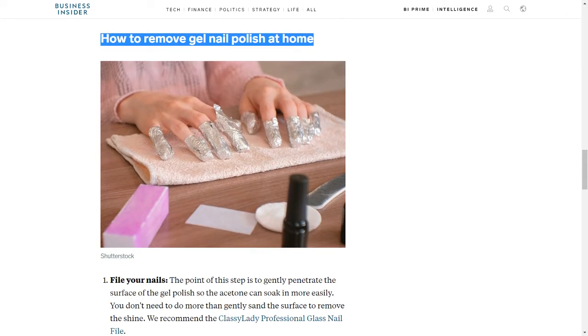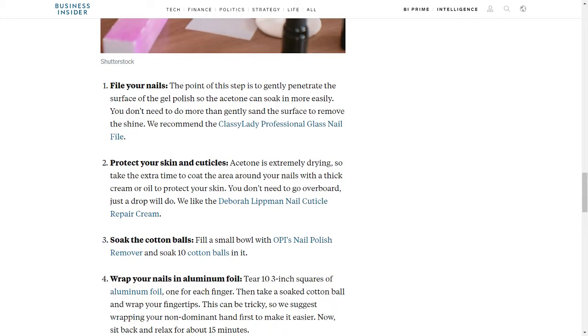How to Remove Gel Nail Polish at Home. Step 1: File your nails. The point of this step is to gently penetrate the surface of the gel polish so the acetone can soak in more easily. You don't need to do more than gently sand the surface to remove the shine. We recommend the Classy Lady Professional Glass Nail File.